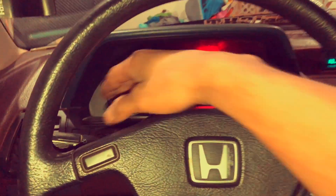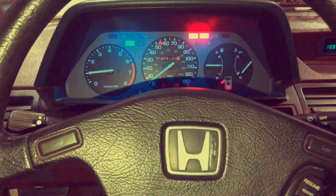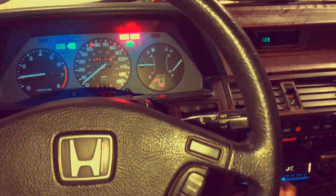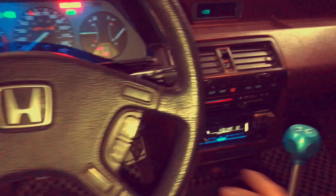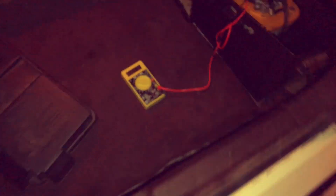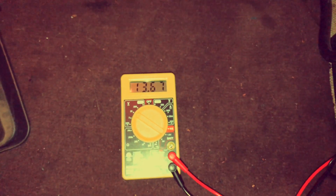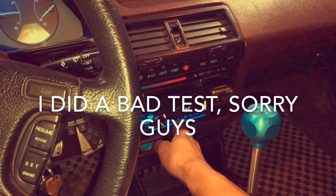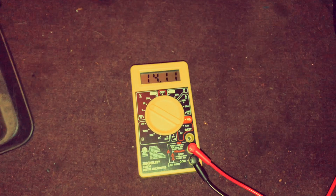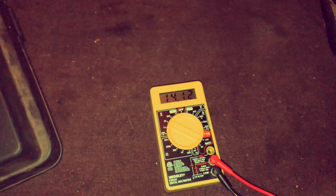Now I'm going to turn on the high beams, radio with sub, and dome light. With all of that on — a little over 13.5, which is still good. It seems a little lower than before, but I don't think the sub was pumping as loud last time. Radio off, but with high beams, hazard lights, and interior light — 14.1 volts. So yeah, about normal. The alternator is doing its job.